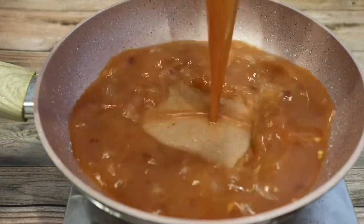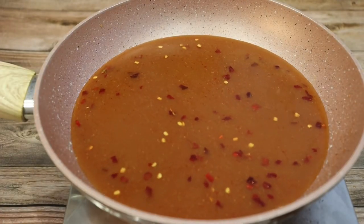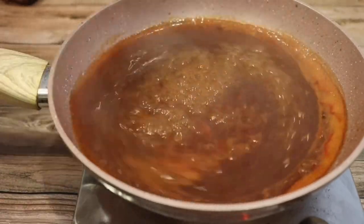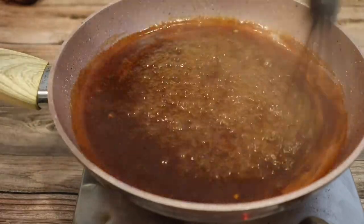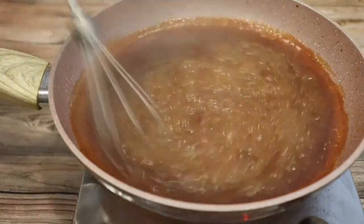Now in a preheated saucepan on about medium heat, I'm going ahead and adding my sauce. We're going to heat this up for about three minutes. You want to bring it to a slight boil, and we're just going to keep whisking it so it's mixing together and cooking evenly. The reason you want to cook it for about two to three minutes is because you want it to thicken up. The longer you heat it and let it boil, the more it will thicken.